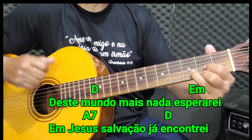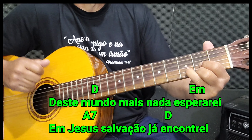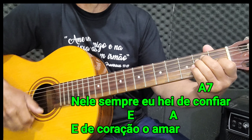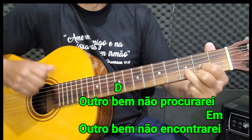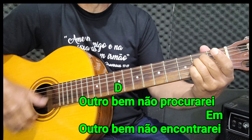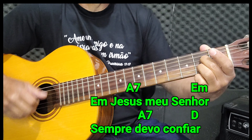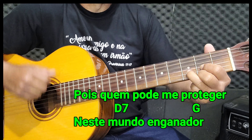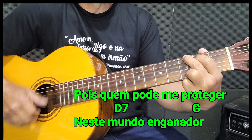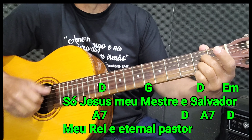Neste mundo mais nada esperarei, em Jesus salvação já encontrei. Neste mundo mais nada esperarei, em Jesus salvação já encontrei. Sempre devo confiar, pois quem pode me proteger? Neste mundo enganador, só Jesus meu mestre salvado, meu rei e eternal pastor.